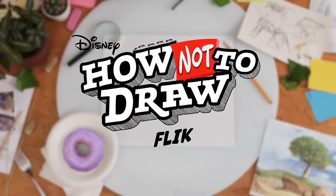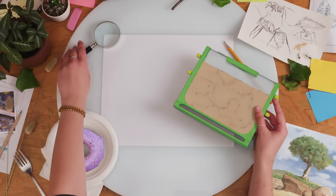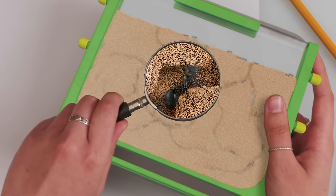Welcome to How to Draw Flick. Not! Before we begin, let's study our reference. In this case, ants. So cute.